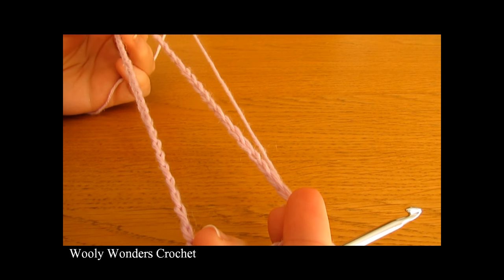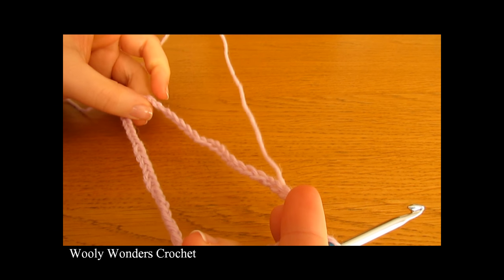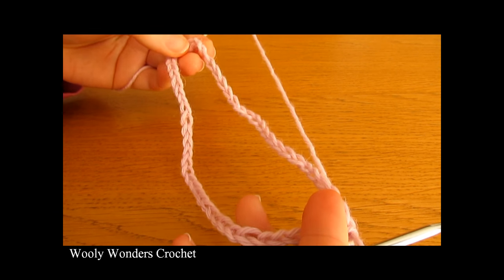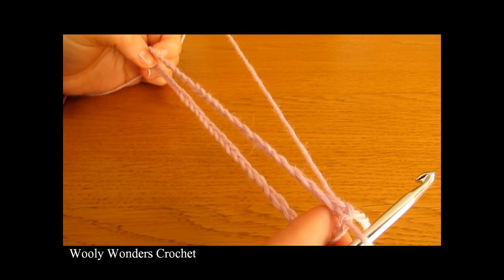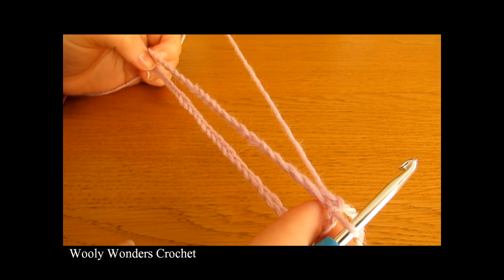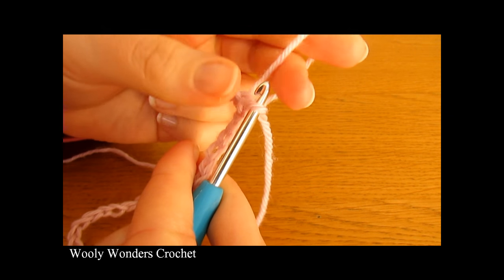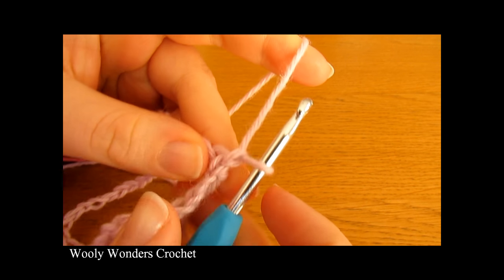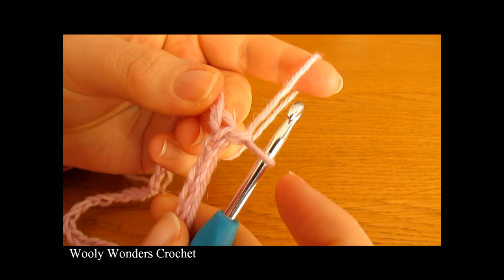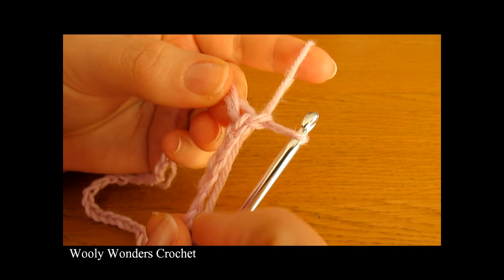I would recommend that you go back and double check that your chain is not twisted at all, so that there are absolutely no twists. And now we're ready to move on to round one. To begin round one, you want to chain one.